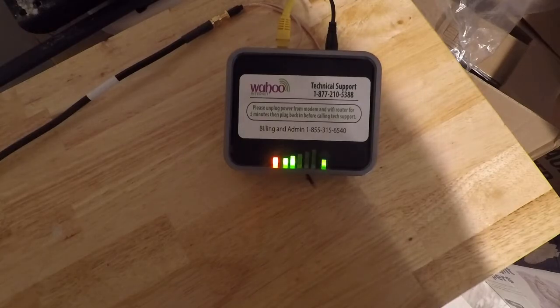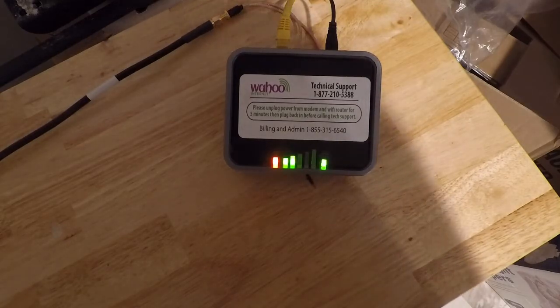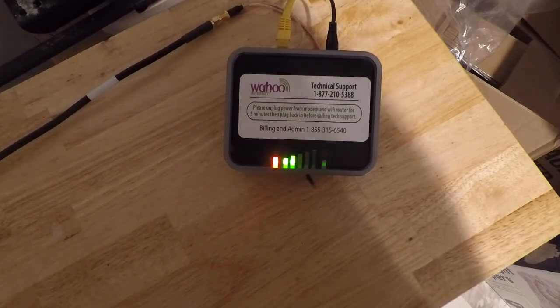You can look up the exact modem IP address, or hopefully someone helpful in the comments can post exact instructions. That way, when somebody goes to adjust their antenna they can do it with just one person by monitoring signal in the browser. Once I remembered that was an option, it saved me a lot of trips up and down the ladder — I think I had done about a half dozen before I remembered. Thanks for watching and I'll see you on the next one.